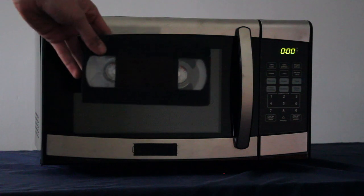Alright, today we're gonna microwave VHS tape.